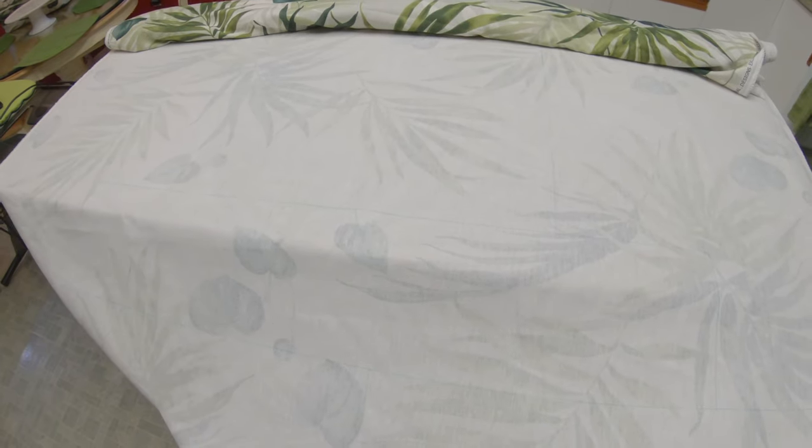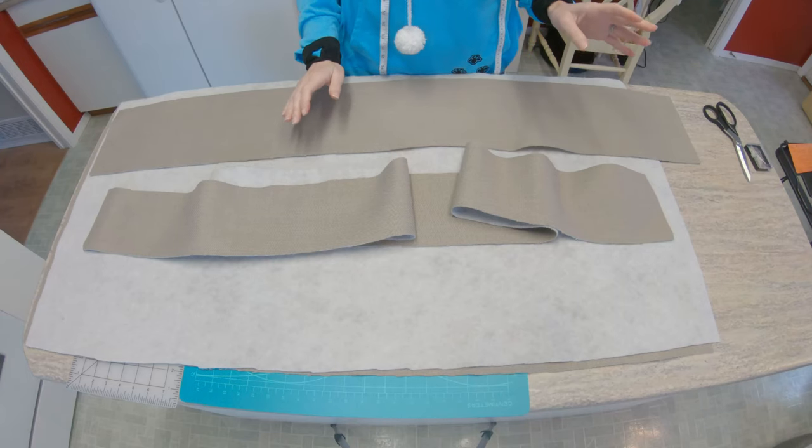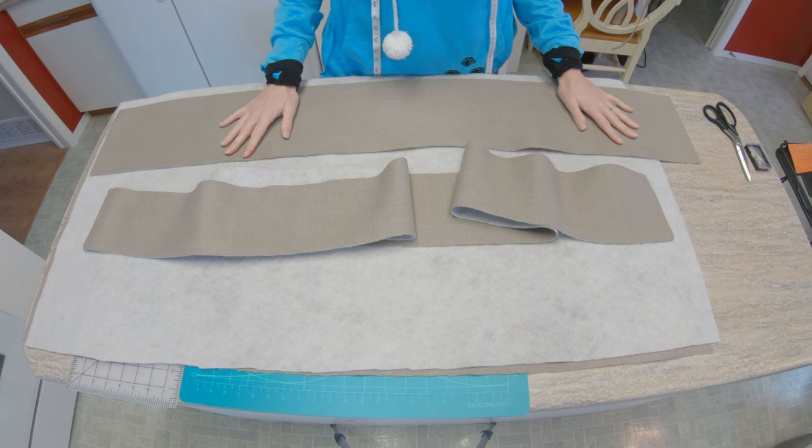Now that you have the measurements of each piece to cut out, you just have to plot that out on the wrong side of the fabric and cut out each piece. Once the pieces to your cushion cover are ready, it's time to assemble.